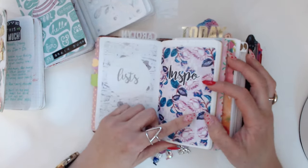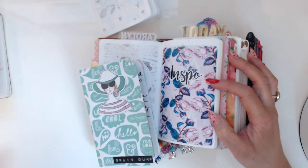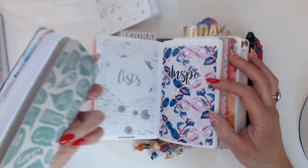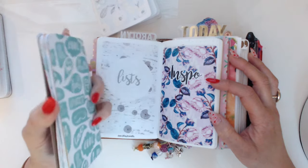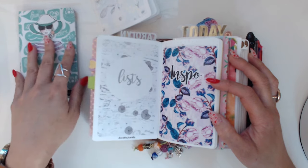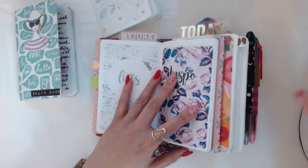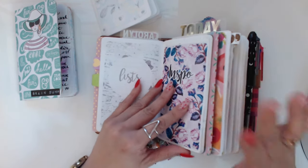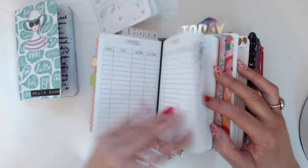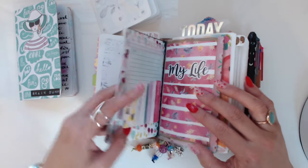That's my shop insert. Then I'm using the second half of this Tomoe River paper book for my inspo. I used to have an entirely separate book for inspo — actually called it 'brain dump' — and it was in the back of my planner, a Field Notes notebook. I love that book but it's too thick and doesn't take watercolor well, so I needed another space. I thought this was a good way to utilize one book for three different areas.